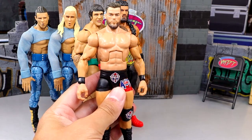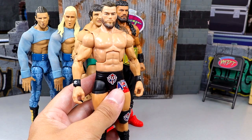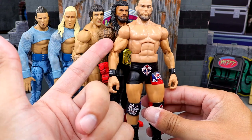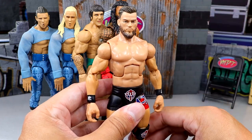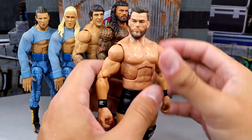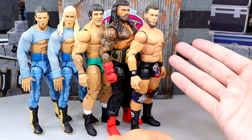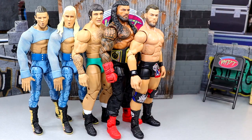Coming in at number three is Theory. This one pains me a little because it's really good. The only thing that docks this figure is that the arms are too small — he should have bigger shoulders and arms. I love the new torso and the head sculpt is good. I do wish the gear was different, but this figure still poses around very well. I'm just not that big of a Theory fan so my excitement level wasn't as high as for others in the set.